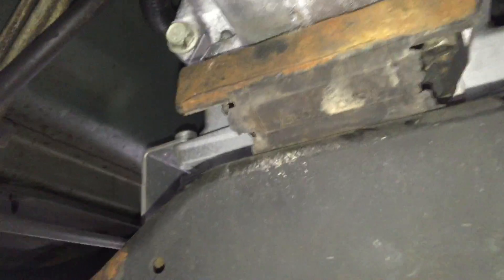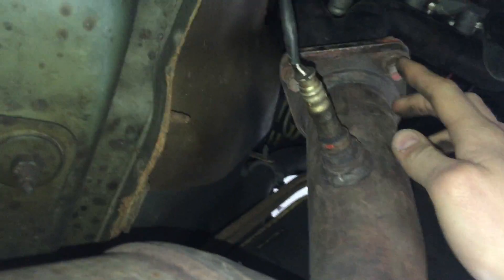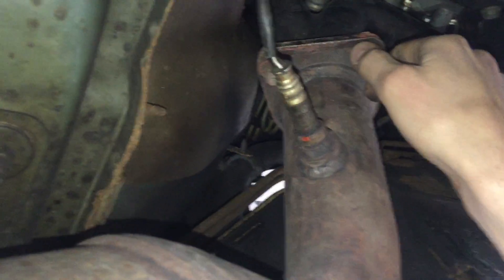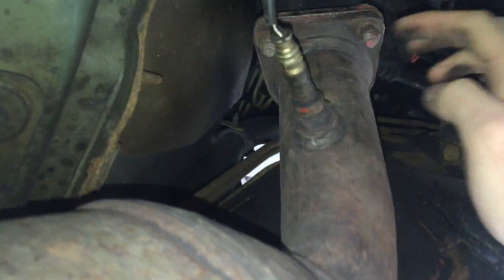Remove that nut first, then start removing the four big bolts for the cross member. Once the cross member is down, we have to remove the exhaust. This is a Y-pipe or catalytic converter pipe - it has one catalytic converter on each side. Exhaust bolts tend to get rusty so be careful. This is the flange we're going to be unbolting - there are three bolts on this style, which is a three-inch collector off of the exhaust header.